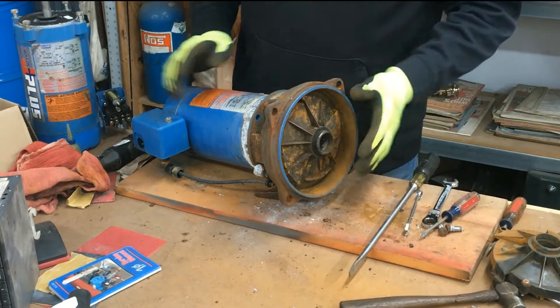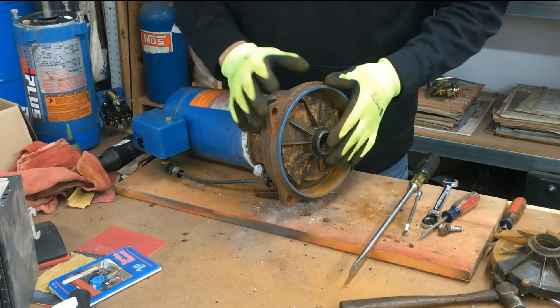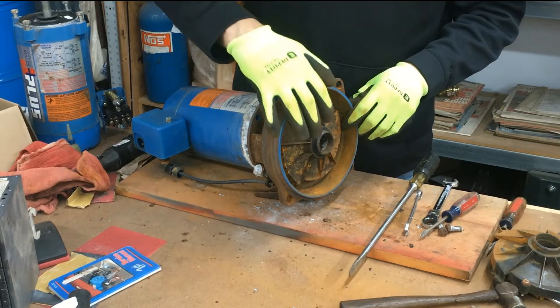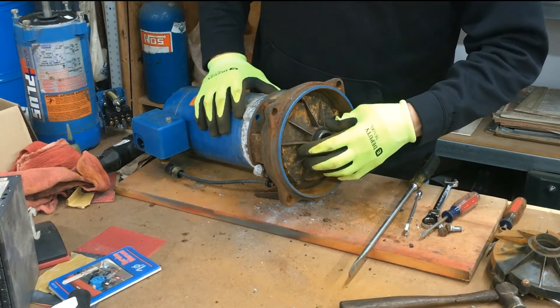First thing you have to do is take the front casing off. If you don't know how to do that, watch my other video on how to take the front casing apart. Once you do that, you're left with the motor, motor adapter, and right here we have the guide vane. Right behind the guide vane is the impeller.